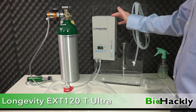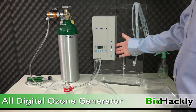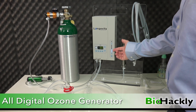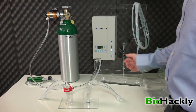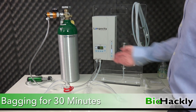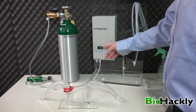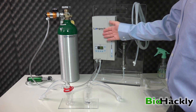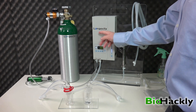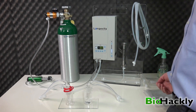This is the EXT120T Ultra — Longevity's newest ozone generator, developed with NEO's technology. It's all digital. You can see the ozone concentration on the right-hand side; I have it set to 4 right now. On the left side is a timer, set to 30 minutes, as Dr. Frank Schellenberger suggests doing bagging for 30 minutes. When you hit start, the timer counts down, generates ozone, and automatically stops at zero, leaving the fan running until you hit the power off button.